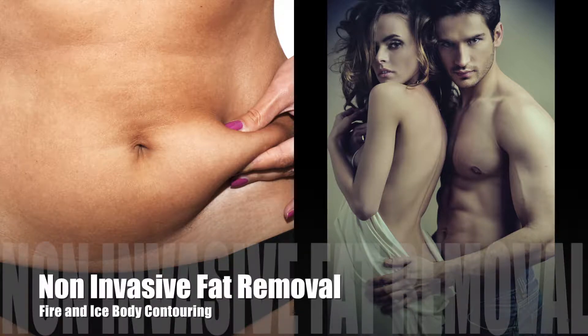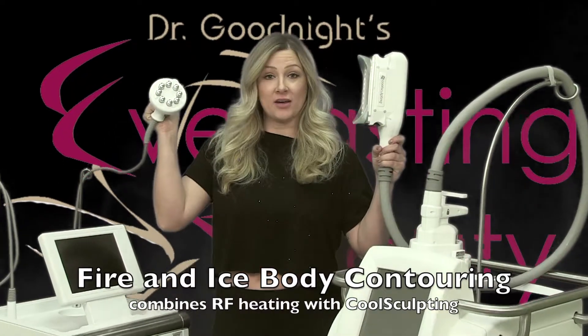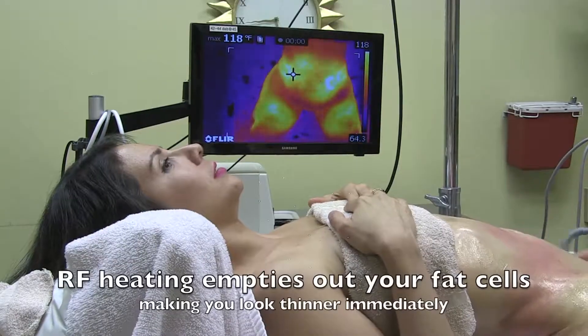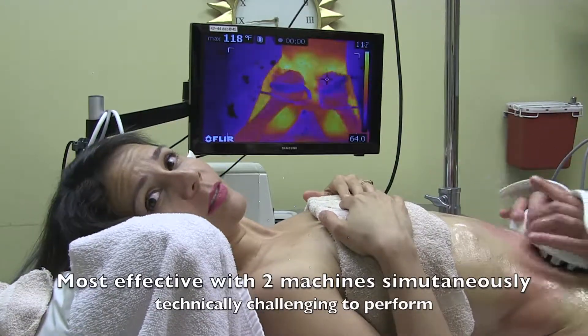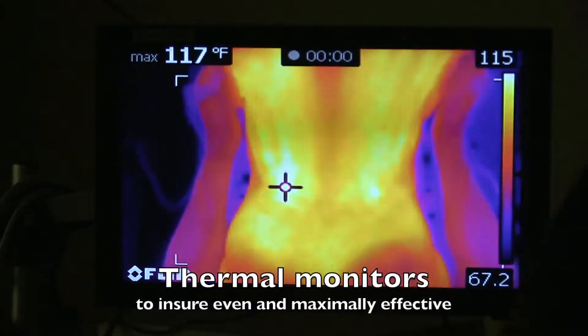Dr. Goodnight has perfected the methods of non-invasive fat removal known as fire and ice body contouring by combining RF heating with cool sculpting. The RF heating is done comfortably while you lie there — the heat heats up your fat cells and puts microscopic holes in the cells, and the fat just leaks out of the cells and you use the fat as energy.